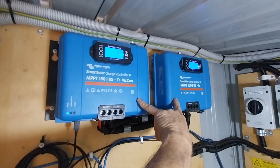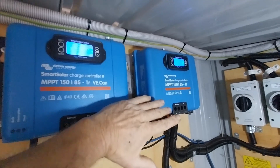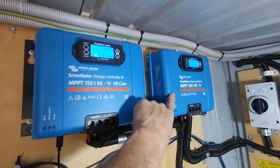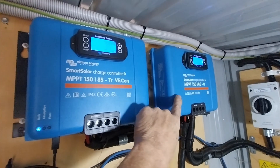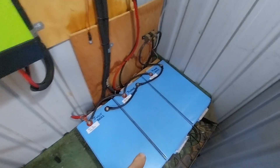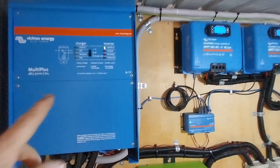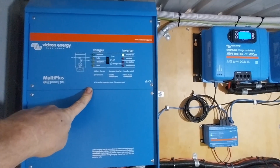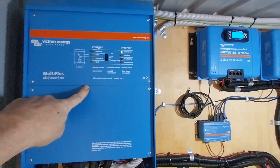I run two controllers because this is a big system, but they are the same as that tiny system on the bench — just bigger solar controllers. From the solar controllers we run down to our batteries, and then from our batteries we run up to our inverter, which transforms that DC power into AC power and runs it into the cabin.